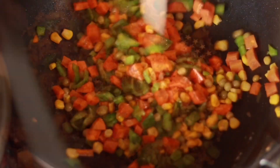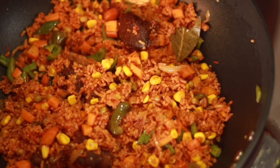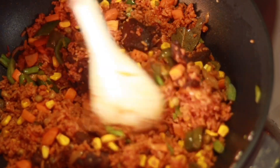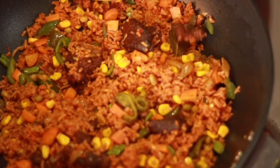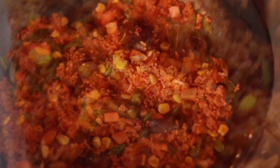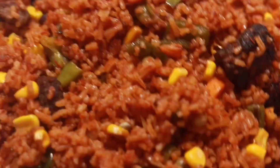Now I pour some of my jollof rice into the vegetables and stir it all together. Wow — we have our lovely jollof rice and it looks so yummy and delicious! You can eat it with salad or anything else you want. It is so beautiful to look at and so flavorful as well.